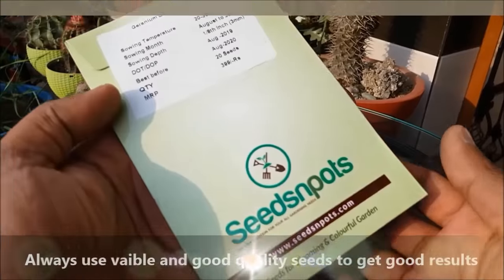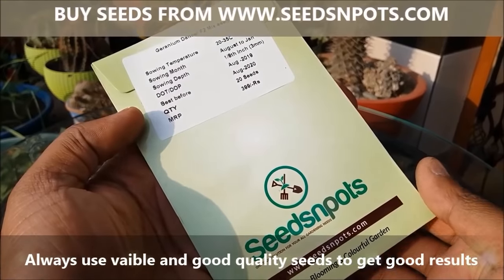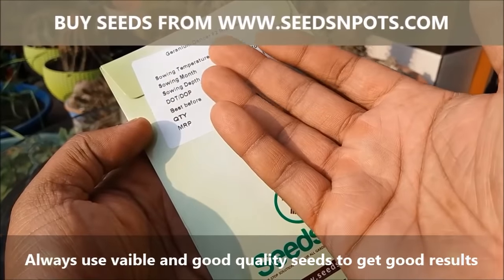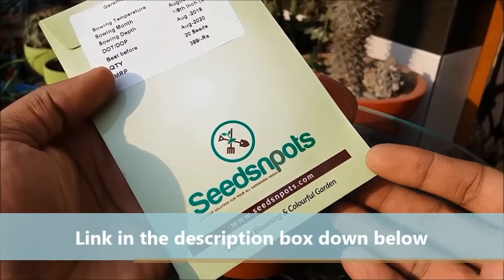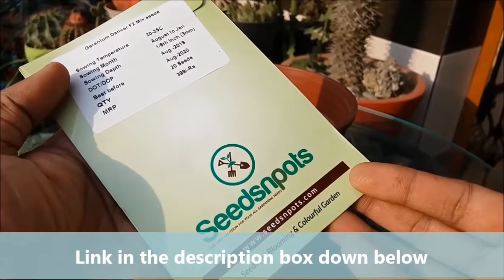Always use viable and good quality seeds to get good results. You can buy geranium seeds from seedsandpots.com. The link is in the description box down below.